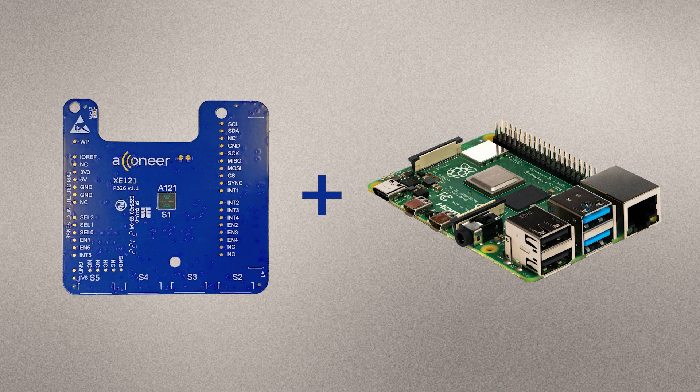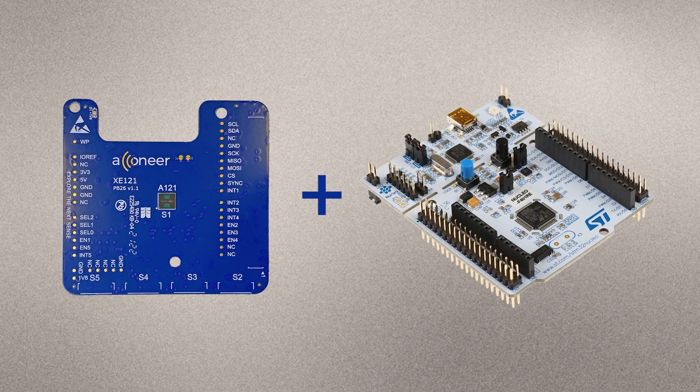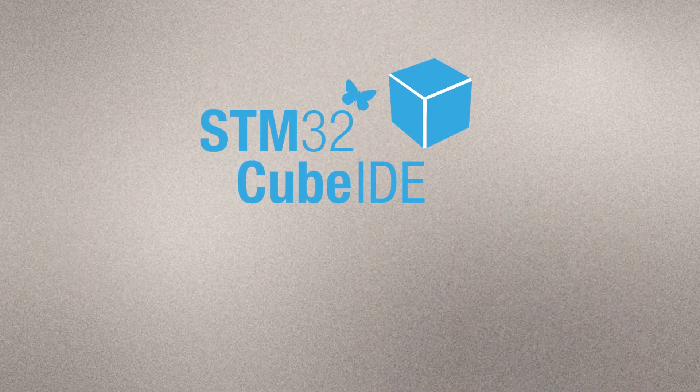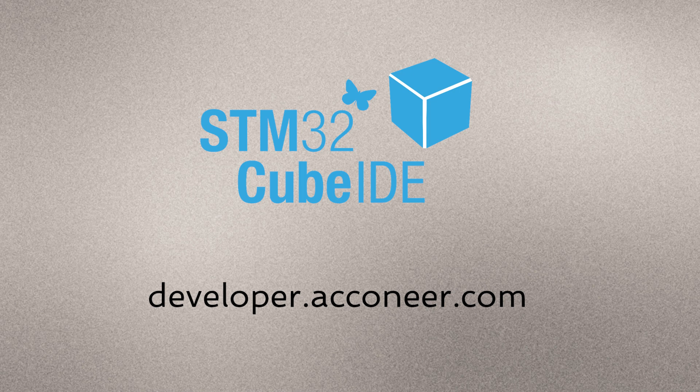The last option is to connect the XE121 directly to an STM Nucleo64 or Nucleo144 development board featuring the STM MCU of your choice. The main reason for making XE121 compatible with the STM Nucleo development boards is to facilitate software development using the RSS API. There is no support for this configuration in Acconeer Exploration Tool. Acconeer provides the STM32 CubeIDE Integration Guideline to help you get started — everything is available at developer.acconeer.com.